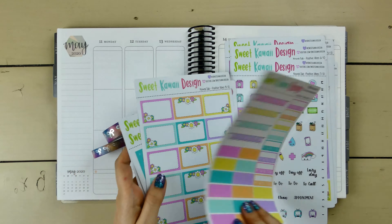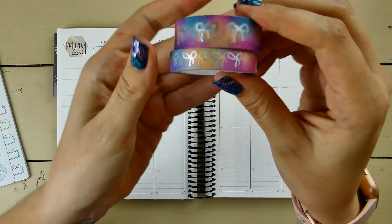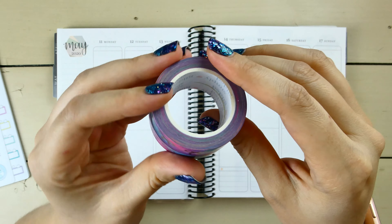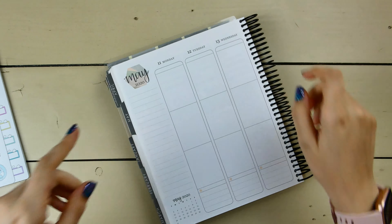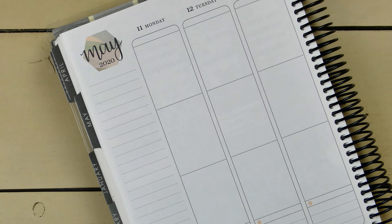Let's get into laying down part of the kit. I also pulled in this new watercolor washi that I got from Simply Gilded. The colors don't match the kit perfectly, but it's really pretty and I want to use it, so I think we can make it work.